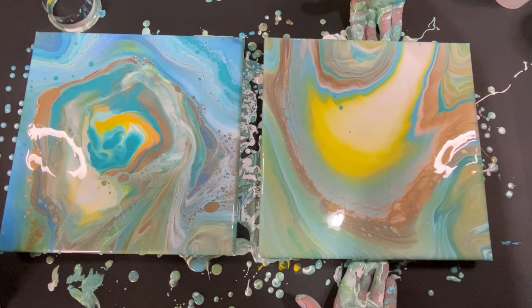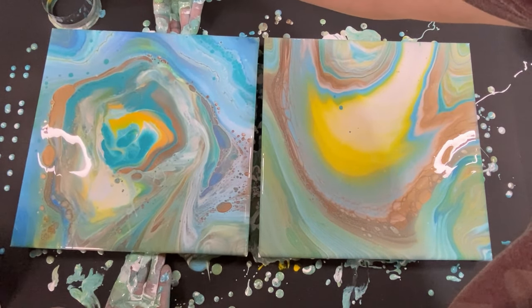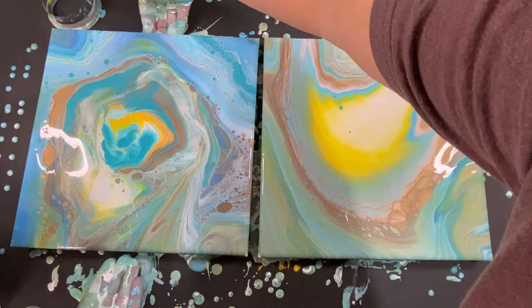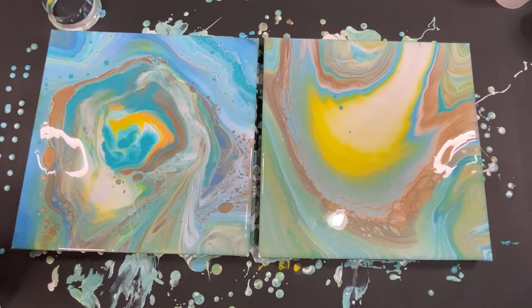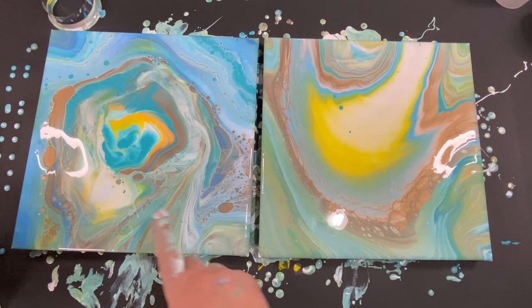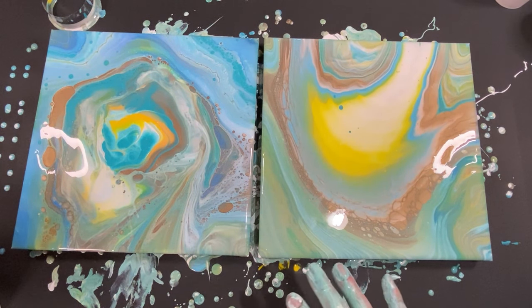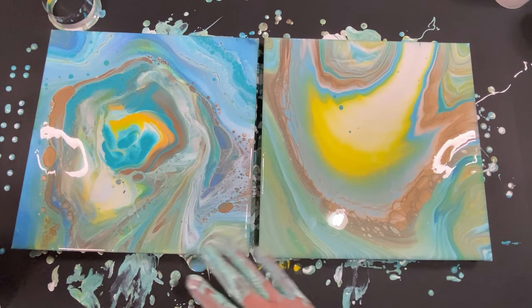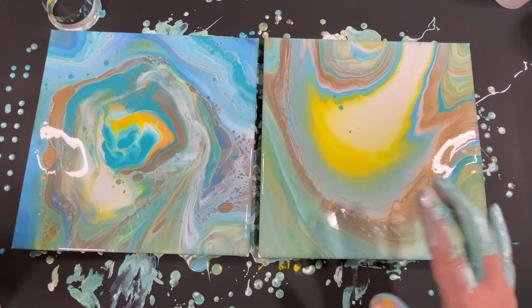The backs are taped up so it's okay that I'm touching the bottoms. Let me put them next to each other so you guys can see side by side. Wow — okay! What are you guys going with? Which one do you like: the straight pour or the open cup pour? I love these colors — so pretty, so different than what I usually do. Have a great night and I'll see you later!